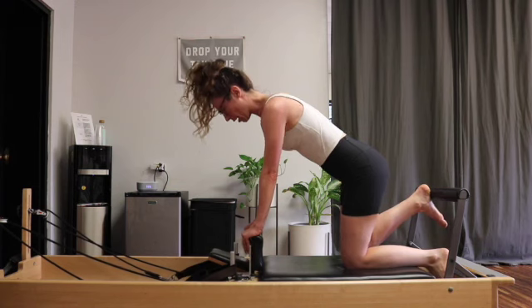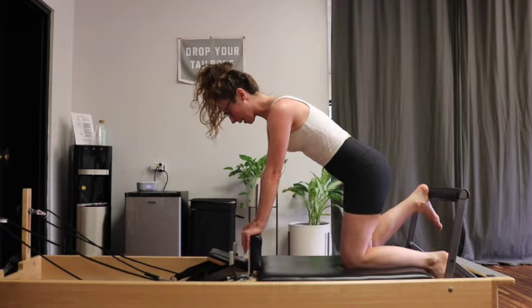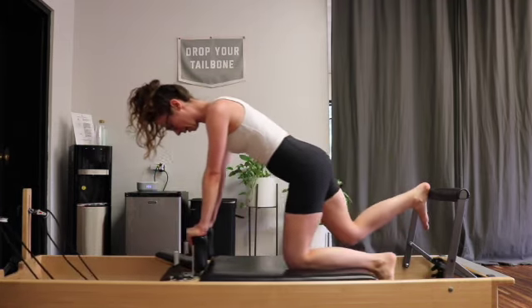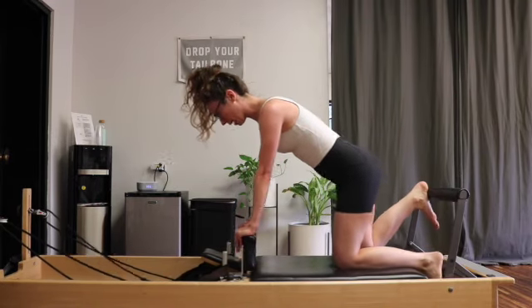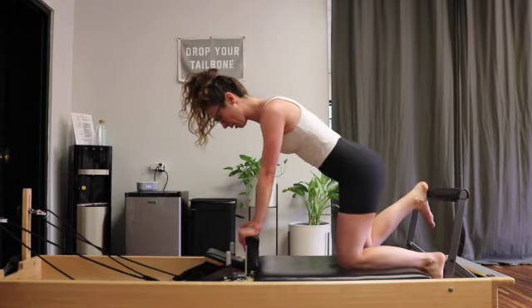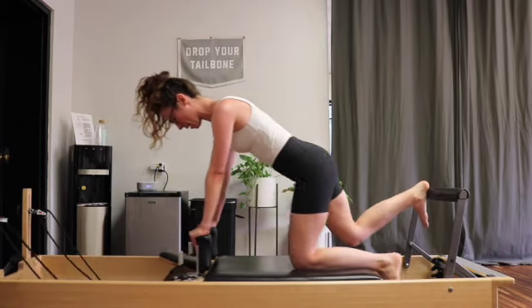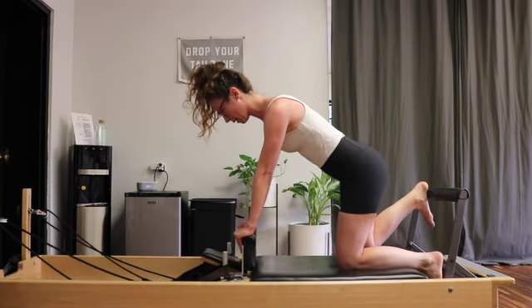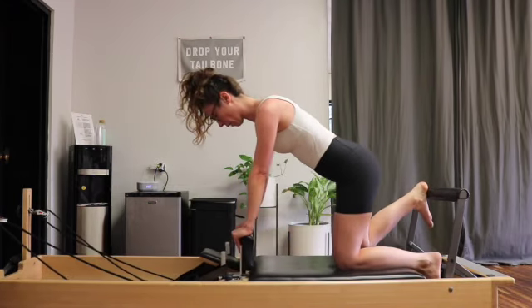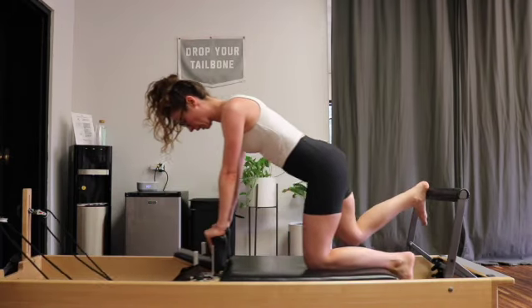We'll rest that knee down and take the other heel onto the bar. Make sure you don't sit your weight too far over towards the opposite side. Take a nice deep inhale, exhale — squeeze that glute to extend. Inhale to draw in. You might feel a difference side to side. Exhaling out, keeping long through the low spine, keeping everything else nice and neutral and stable through the torso.